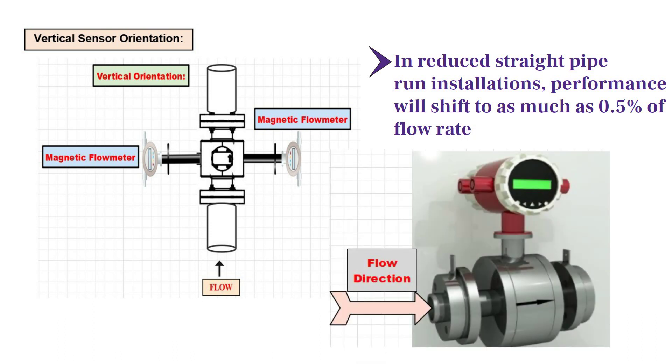Last but not least, the arrow on the sensor indicates the forward flow direction, and the sensor should be installed in the direction of forward flow.